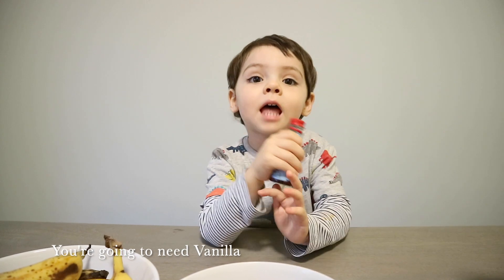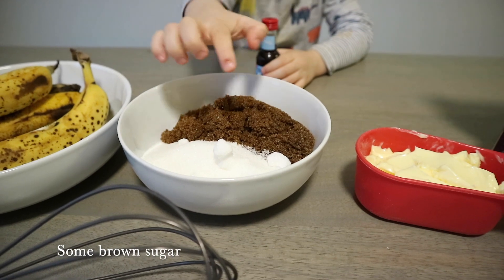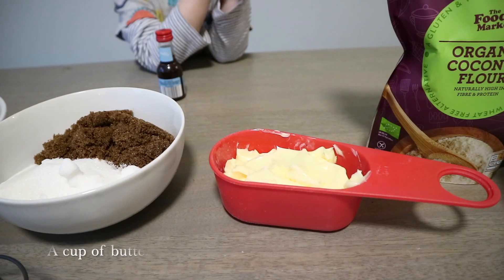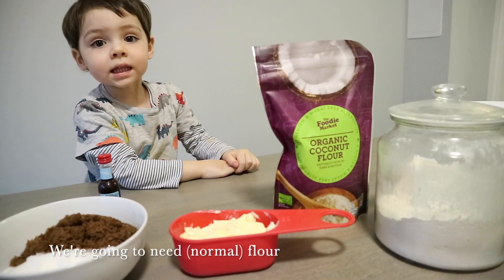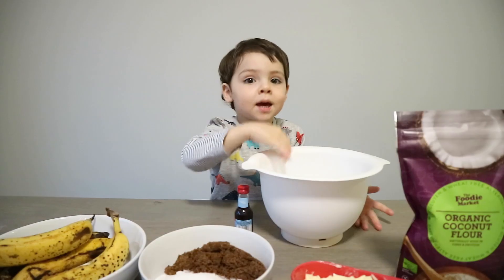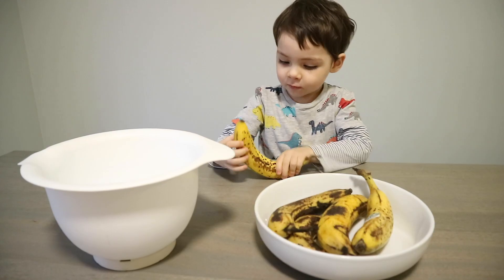I'm going to need vanilla, 5 eggs, some white bananas, brown sugar and white sugar, a cup of butter, coconut flour. I'm going to need flour, I'm going to need a mixing bowl. I'm going to need the recipe first.